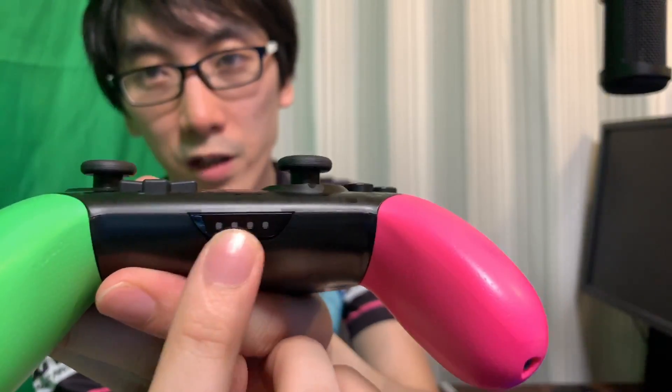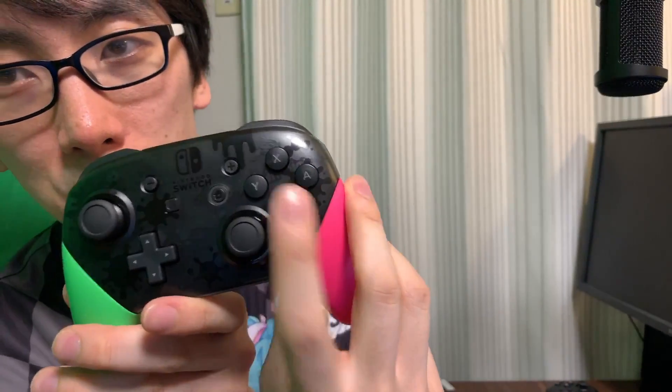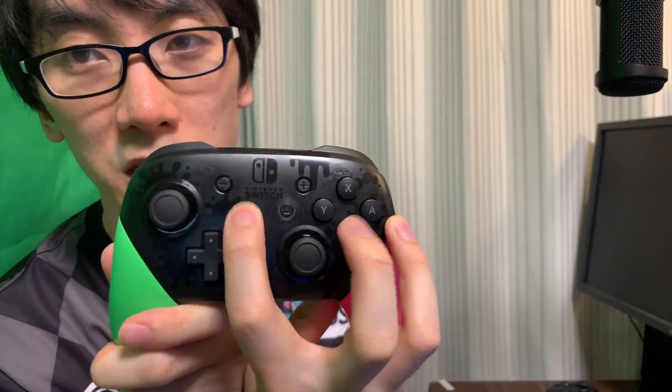All the buttons you'd expect: left analog stick, right analog stick, the D-pad — ooh, that feels way nicer than I was expecting! The D-pad feels nice and clicky. You've got the regular Y, X, B, A buttons, the home button in the middle, the share button on the left, plus and minus. One thing I'm not too keen on is why the home button and the plus button are right next to the Y and X buttons. I'd prefer if they were somewhere in the middle — you could accidentally hit the home button that close to Y. Trigger buttons: R, L, ZR, ZL. This is gonna be good.